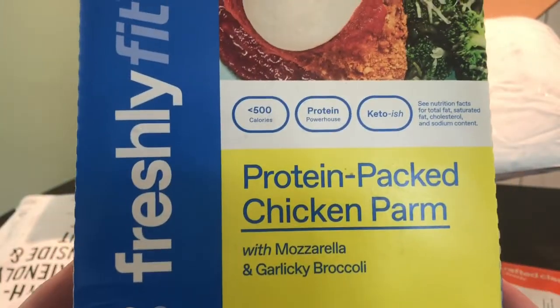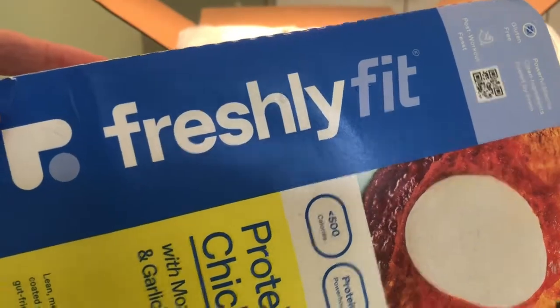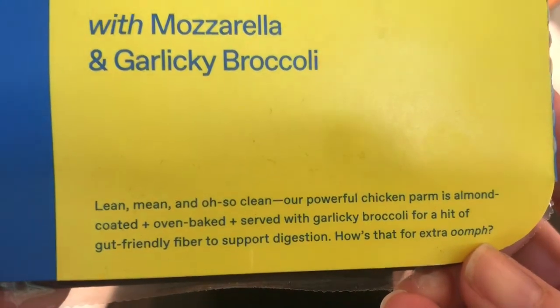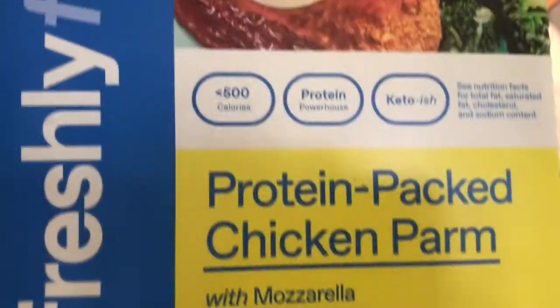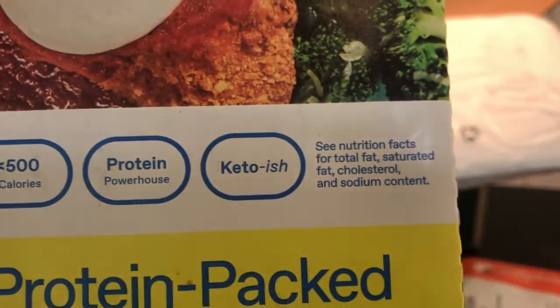This protein packed chicken parm is from their Freshly Fit line — lean and clean, almond coated chicken parm with garlicky broccoli. This has fewer calories, lots of protein, and is keto-ish, so it's a low-carb option.